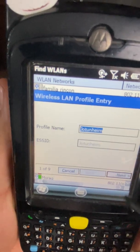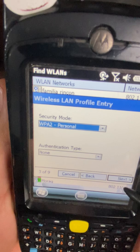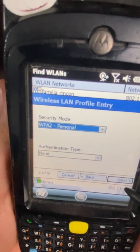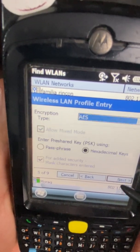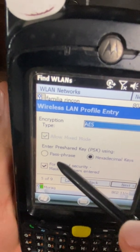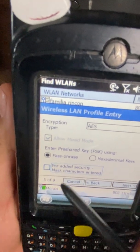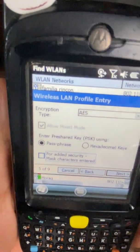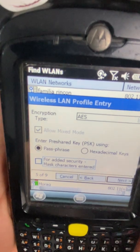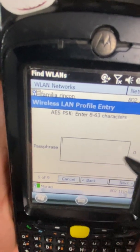Just go Next through everything — next, next, next — until you get to the password part. Change it to Passphrase, then disable the checkbox so you don't have to enter it twice and you can view what you're typing. Then hit Next.